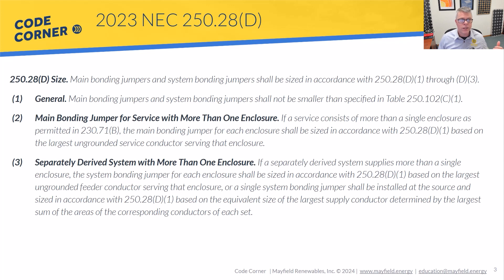Section D2 talks about a service with more than one enclosure. If we're doing a supply-side connection — taking our PV system and connecting to service conductors ahead of the main circuit breaker — we'd essentially have a service with more than one enclosure. We'd have the disconnect for our PV system with its overcurrent device and a main bonding jumper, and we'd also have one over at the utility side. So there are two locations where we'll have a main bonding jumper, and it's important to understand where those appear in our PV systems.